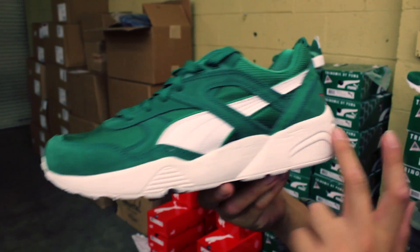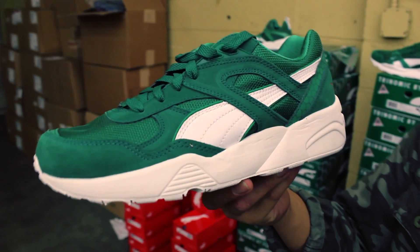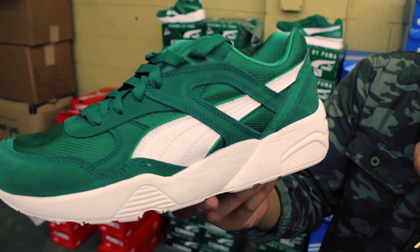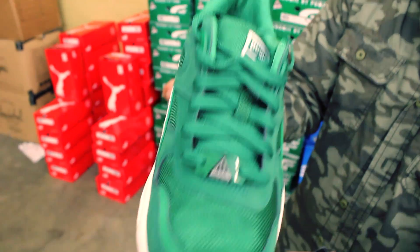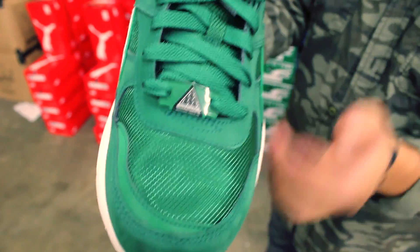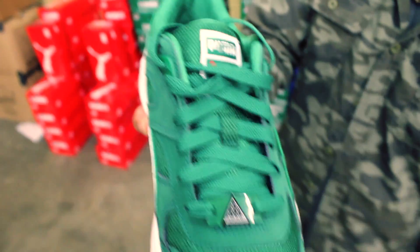On to the next one — it's gonna be the R698. Same rendition: all white throughout, nubuck and mesh in the upper, leather white Puma stripe. Again, mesh toe box, green doubre, green flat laces, Puma at the top of the tongue in green, white, and red.